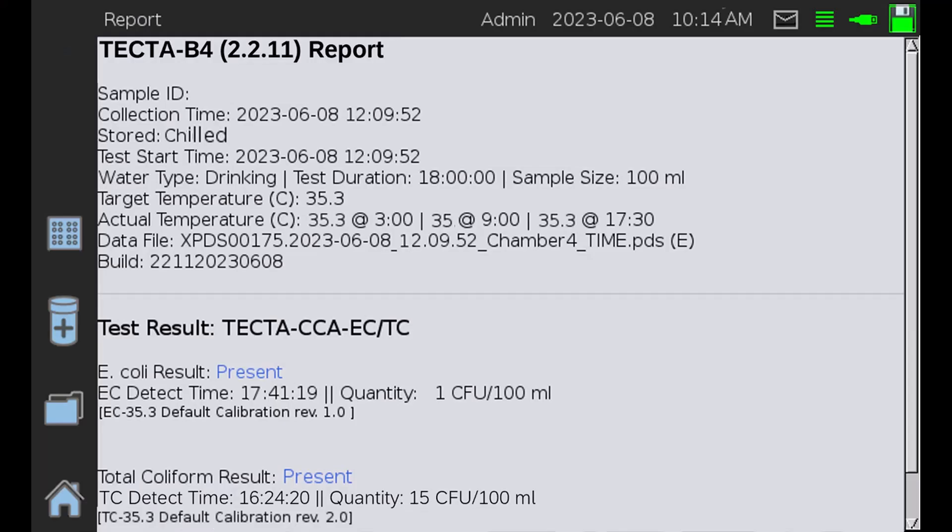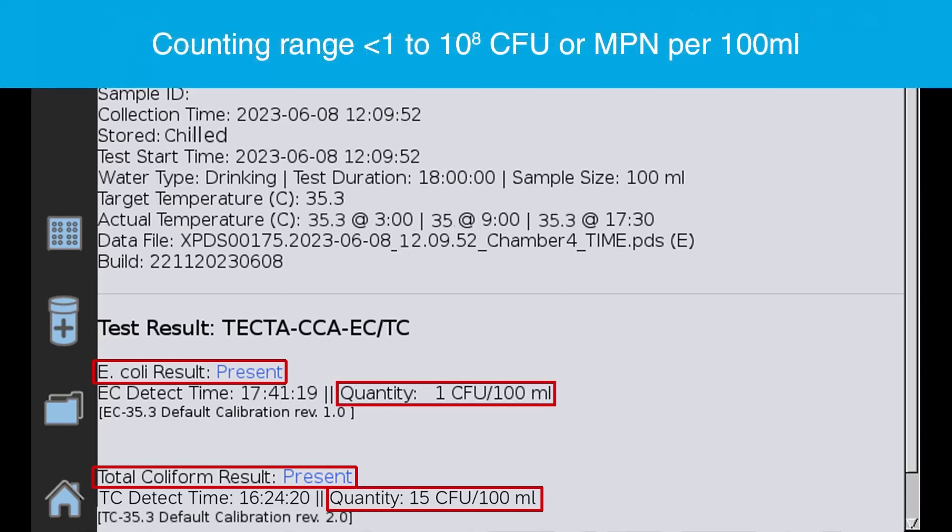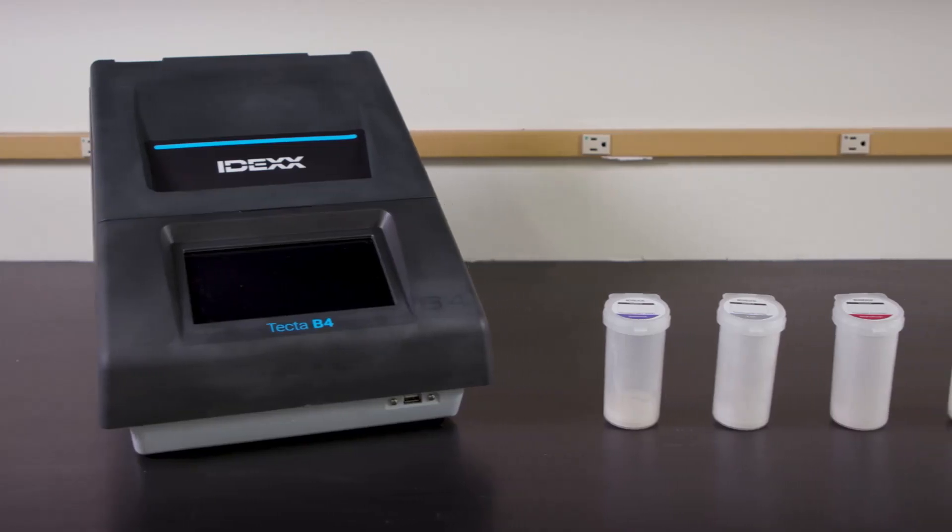Results are reported as both presence-absence and quantification on each test, and offer a counting range of less than 1 to 10 to the 8th colony forming units (CFU), or most probable number (MPN), per 100-milliliter sample.